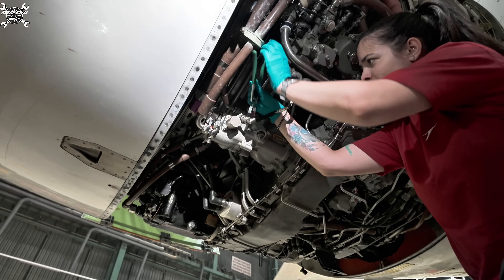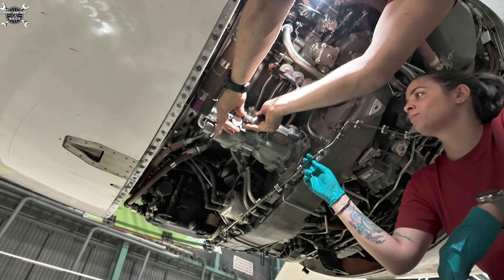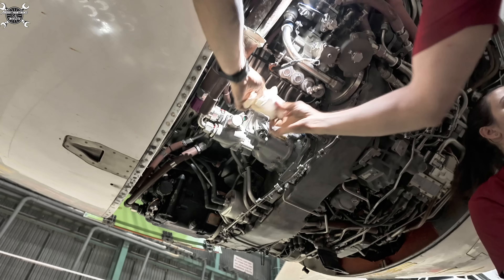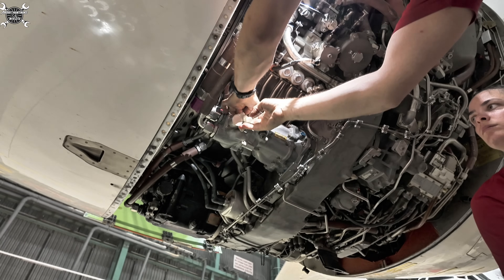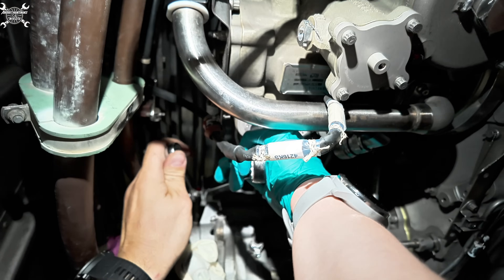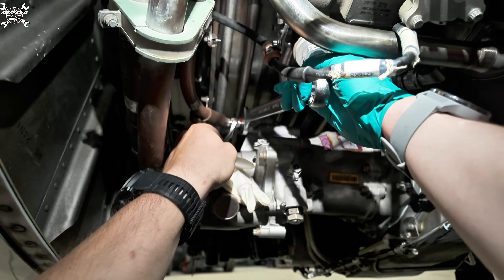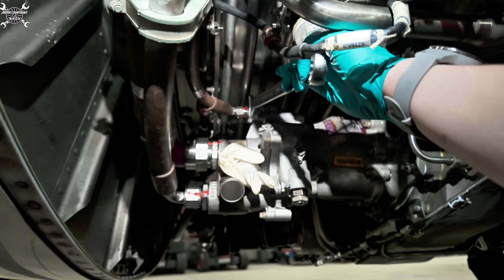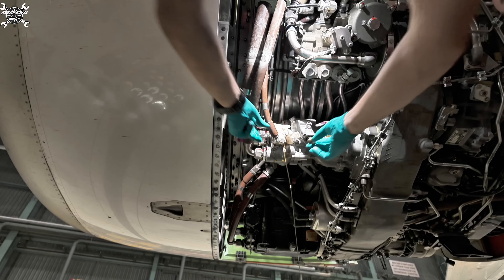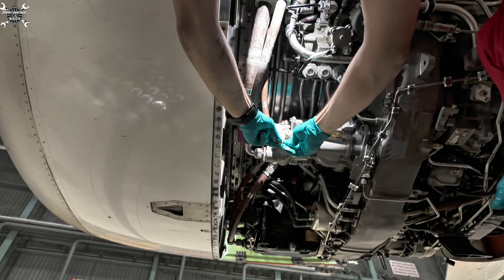So the connector first. Let's start with the case drain line. We are removing the case drain line which leads to the case drain filter. As always, once we pull the hose out we'll plug both ends with a plug, so we won't have a leak and we'll also prevent ingression of unwanted material into the pump and the line.